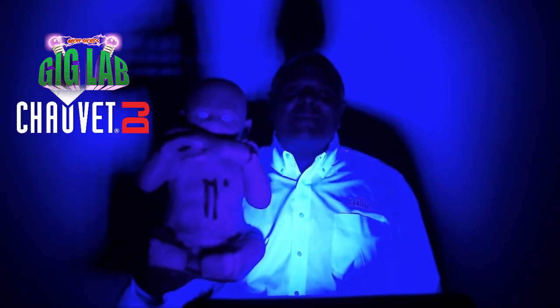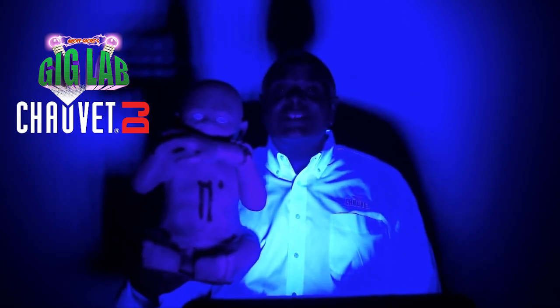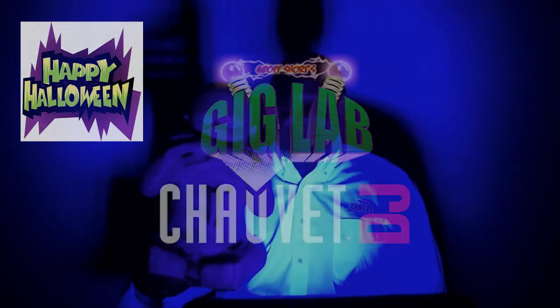I hope you've had a good time in the Gig Lab this Halloween and maybe gotten a good lighting or effect idea too. I'm Jeff Short with Chauvet DJ. Have a safe and happy Halloween, and we'll see you next time right here in the Gig Lab.